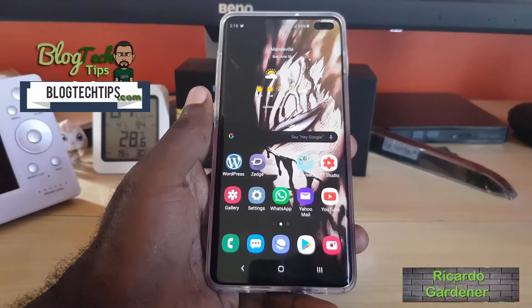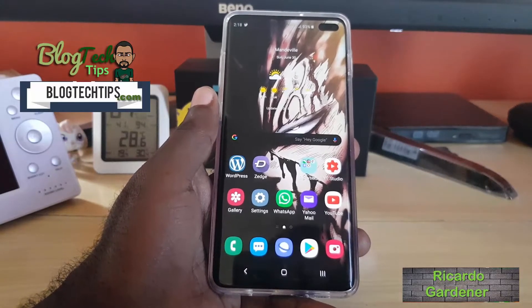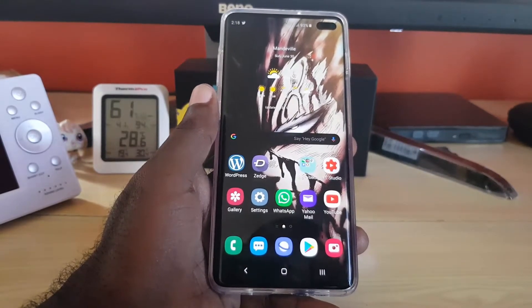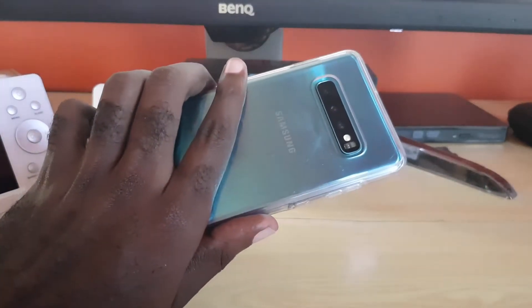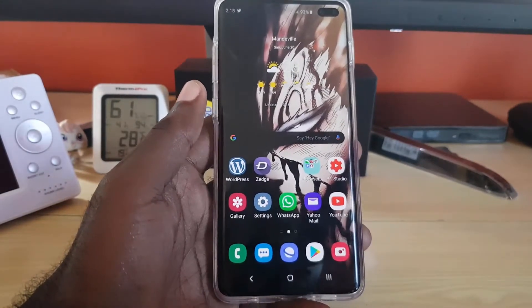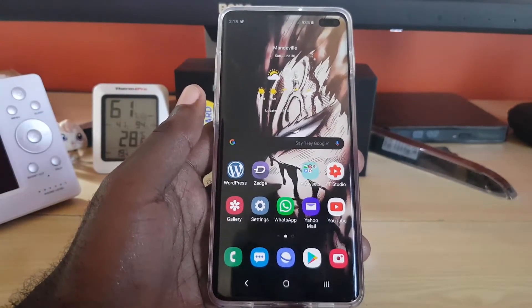Hey guys, Ricardo here, welcome to another Blog Tech Tips. Today I'm going to show you the brand new built-in QR code scanner on the Samsung Galaxy S10. As you can see, this is the S10 Plus — this also applies to the S10 and S10e.